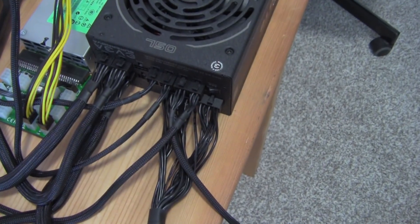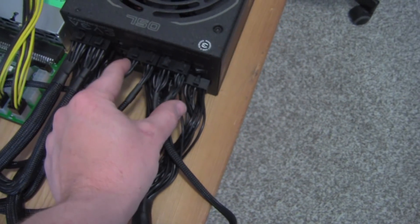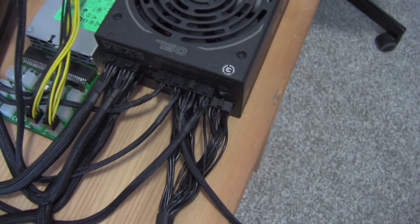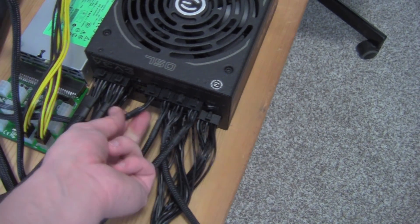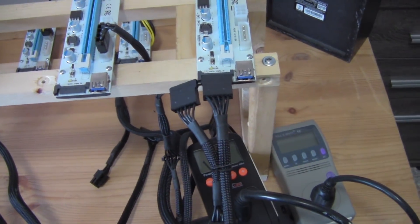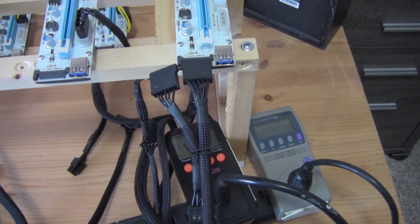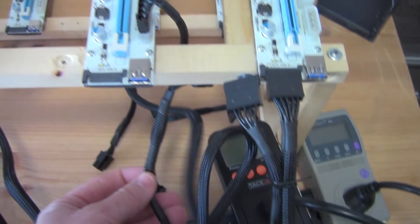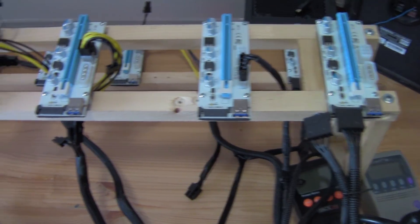Here you have your ATX power supply. Inside the box it's going to come with four PCI Express connectors and four peripheral connectors — one Molex and three SATA. So if you're going to do a setup like this, you're going to want three risers capable of running off SATA and another riser capable of running off Molex. You can see how I have it connected here. Notice there's only one cable connected on this SATA riser, and here same thing with the Molex — there's only one connection going to the Molex.